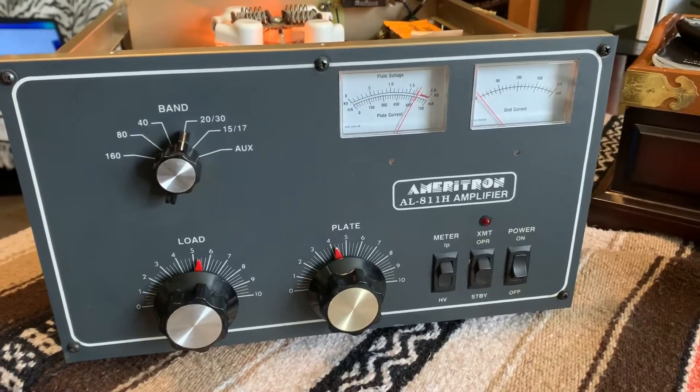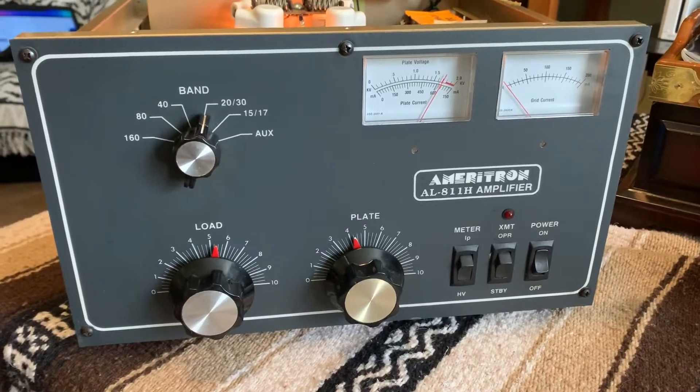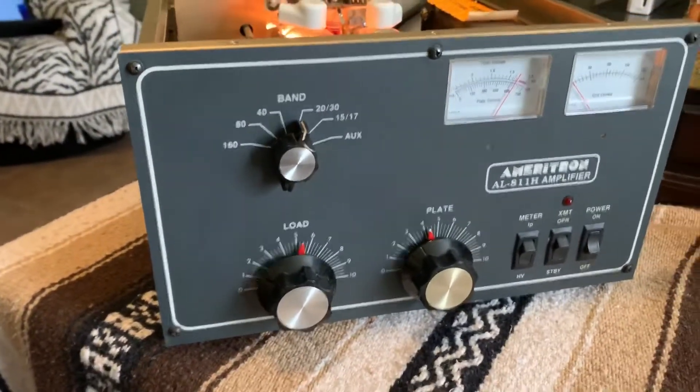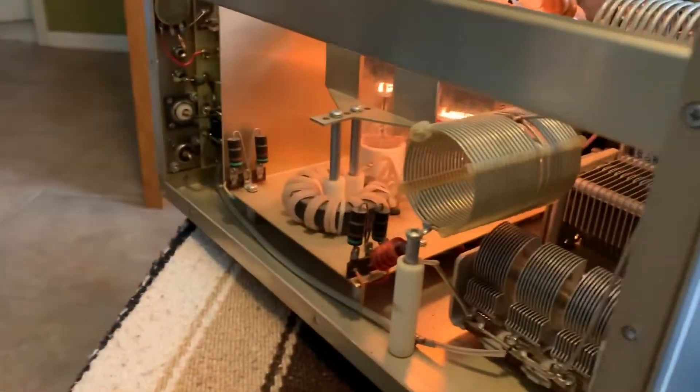Hello, Kilo Mike 4 Oscar, Papa Phil here. This is the Ameritron AL811H. This is the 4-tuber. I acquired this in a trade. I really don't have any need for it, so I'm going to sell it as is.